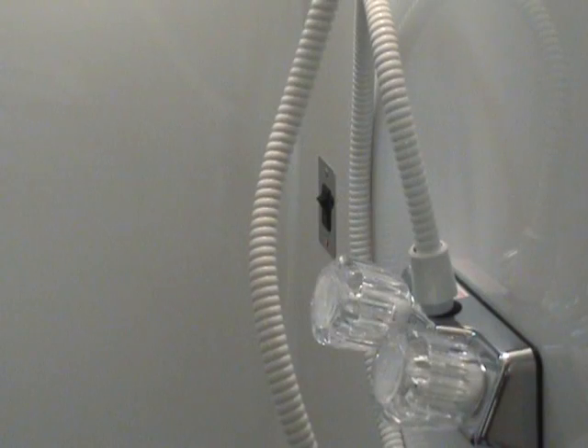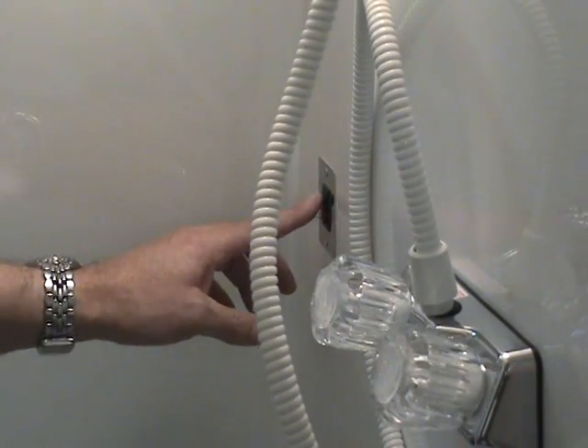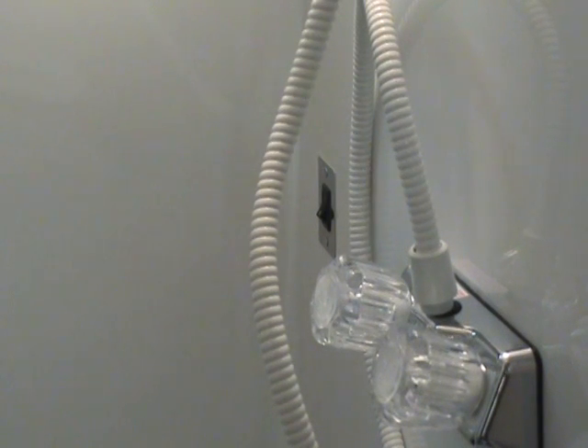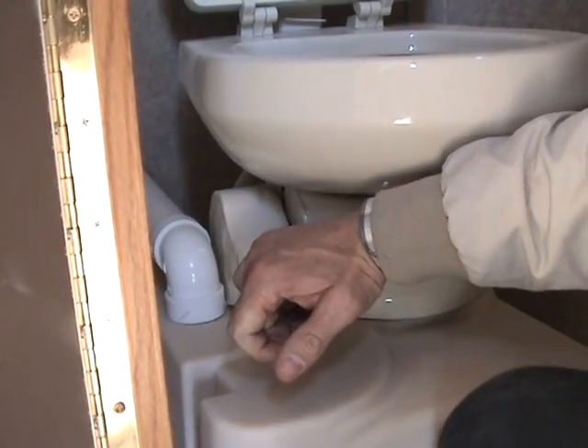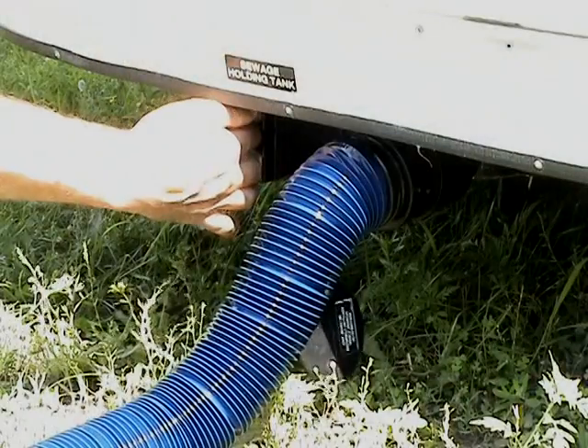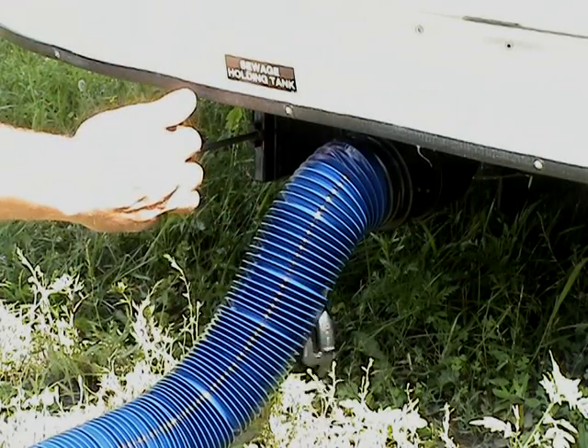Pour RV antifreeze down the trap in the bathroom and turn on the pump that transfers gray water to the gray water tank. Flush the toilet several times until RV antifreeze appears in the toilet. Drain the gray and black water tanks completely.